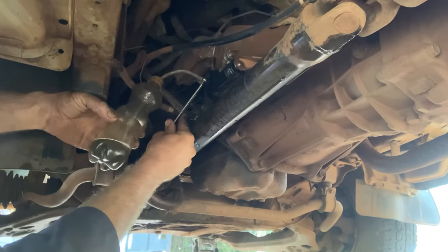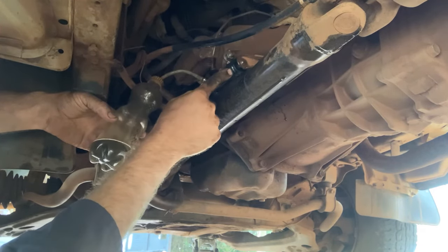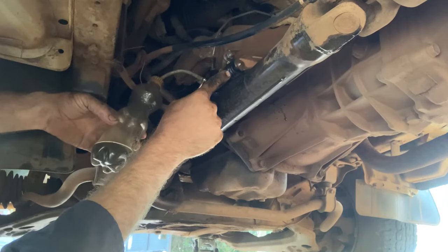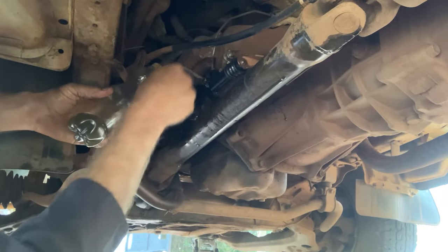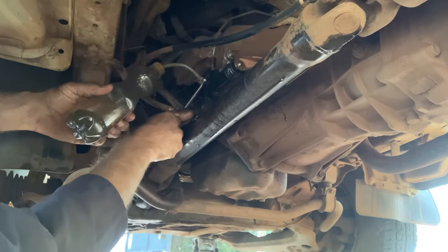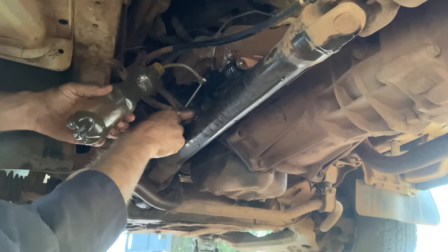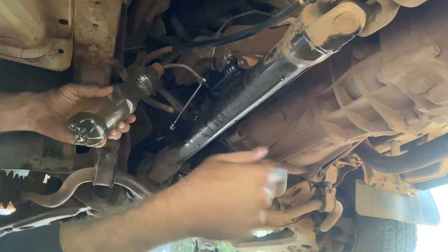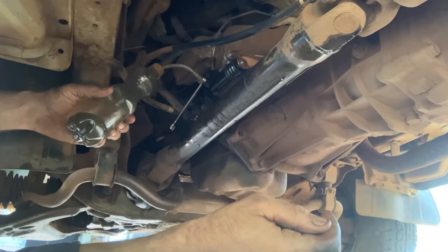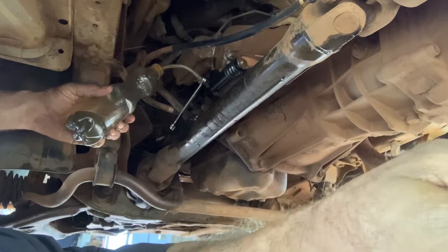Pump it. I think it's time to check it out up top at the pedal.